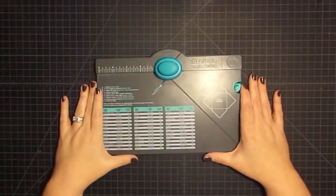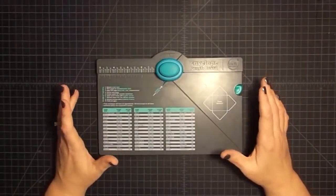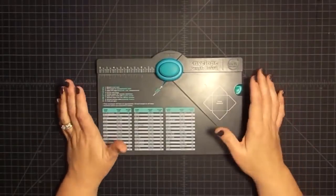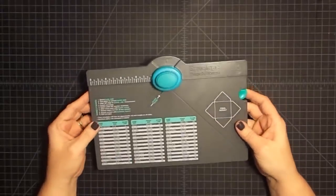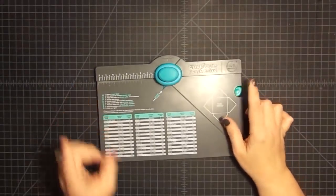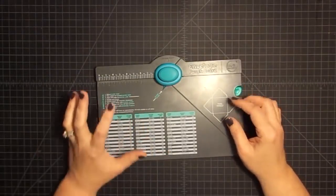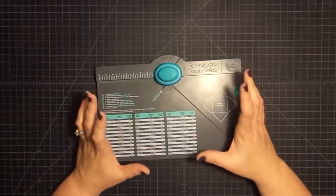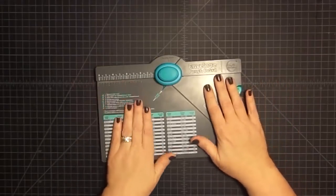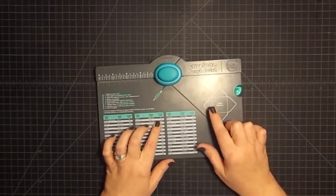Hey guys, it's Mae Mae and it's time for our final push the envelope challenge with me and Gareth from G's Creations. It's kind of sad that it's our final one, but don't worry, we're going to do some other challenges with other things. We'll be through with the envelope punch board for a while. I'm sad to stop, but then again I'm not sad because I think my brain has done all I can do right now with this thing. Although I had some other ideas and I may use them later, but my brain is pushed on this guy. So we've accomplished the pushing the envelope.